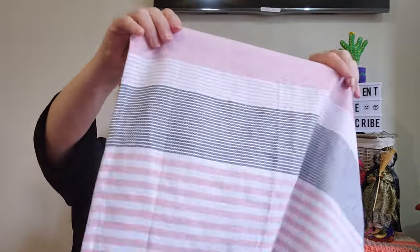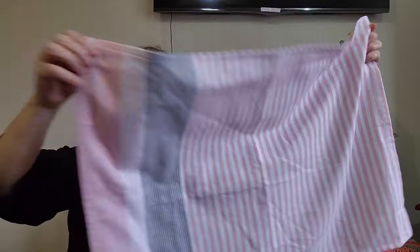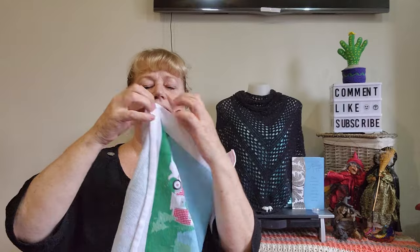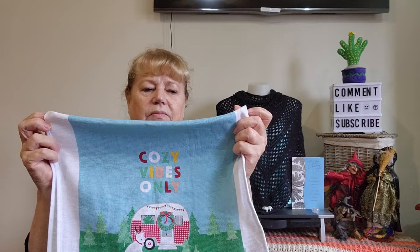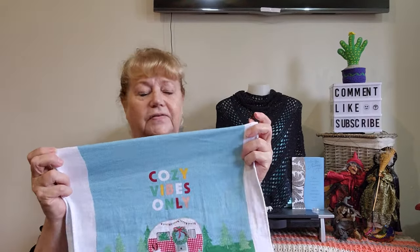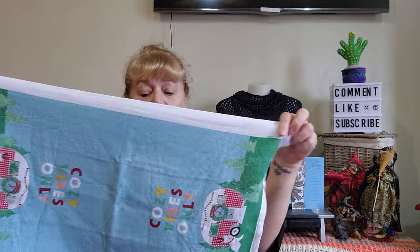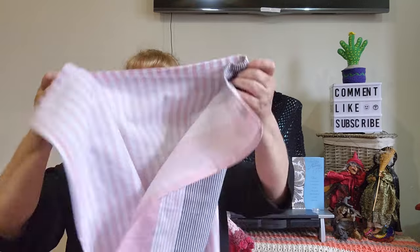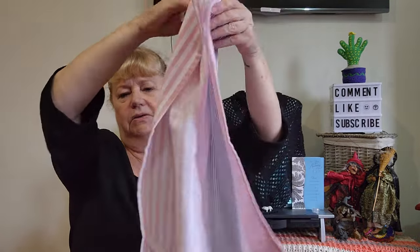Tea towels come in all sizes. This is your standard size, or you can get these crafty ones that are double-sided — you can cut them in half and have two singles. I tend to fold them over and do them double, with a tea towel topper across the top. For the bigger ones, I fold them in half and then turn them into thirds.